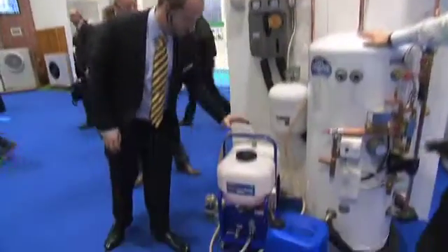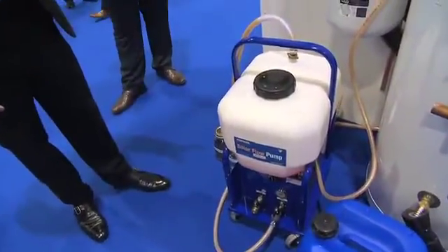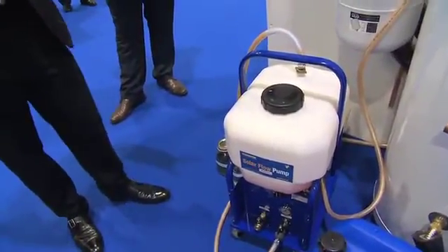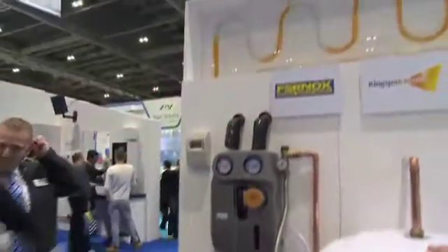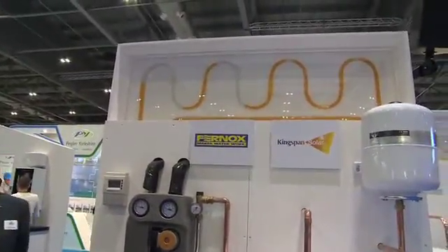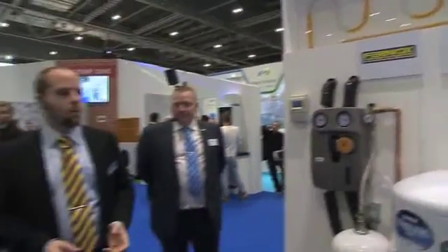What we've got set up here is a solar flow pump from Furnox, and what we're going to do is practically install the heat transfer fluid into the solar panel. You've got an example of a solar panel up here, and the heat transfer fluid basically provides an increased efficiency over water.